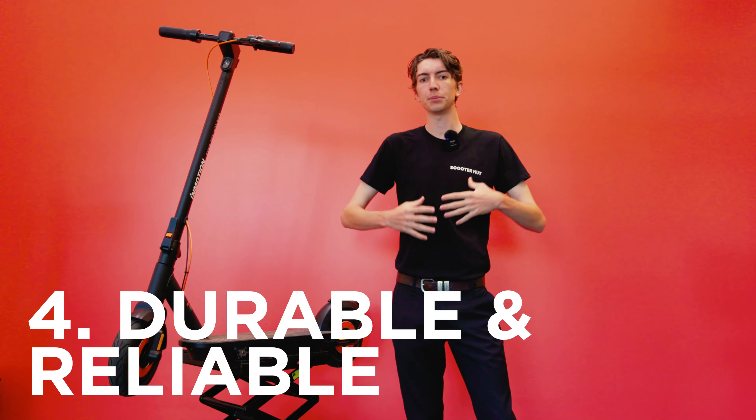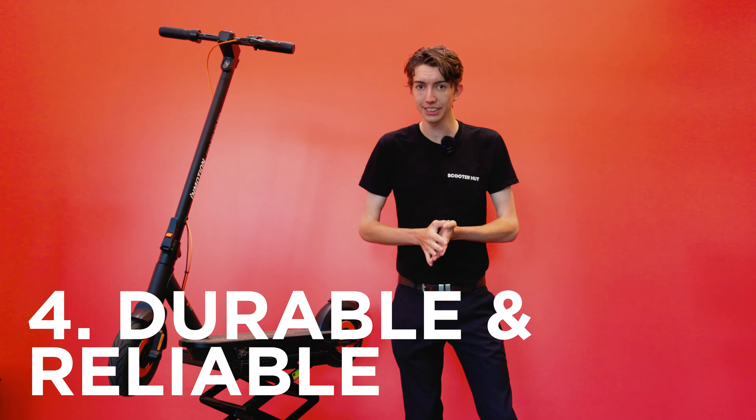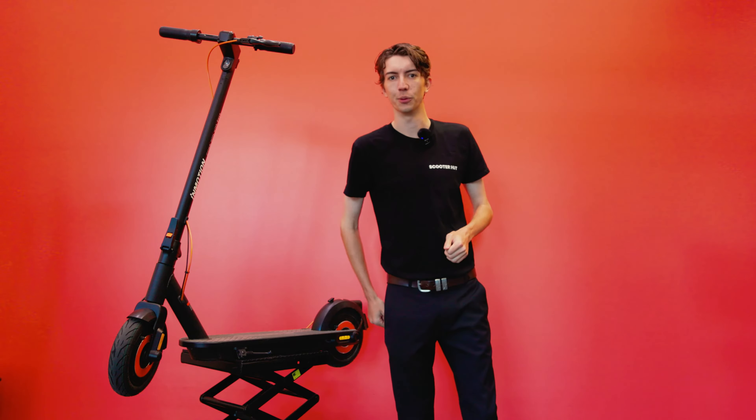Number four: the InMotion brand has become a world sensation known for the durability of its scooters. And number five: it's exclusive to ScooterHut. Alright guys, let's dive into it.